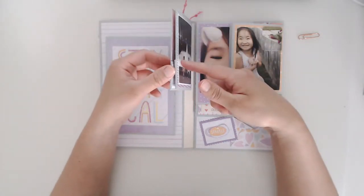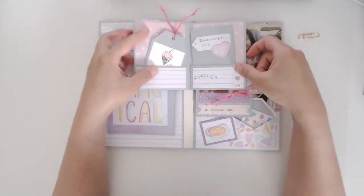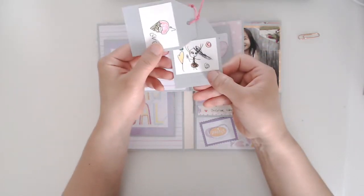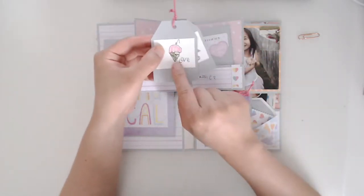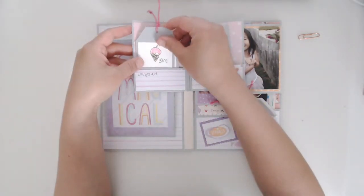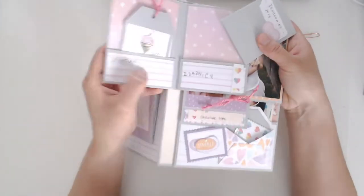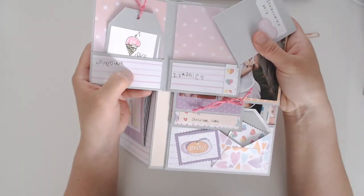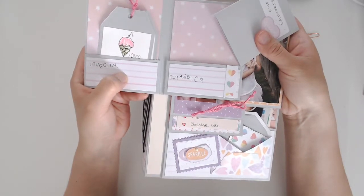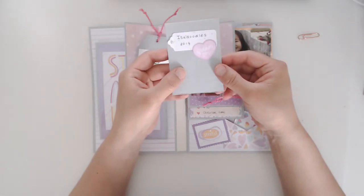This is the same little booklet that Ginger from My Sister Scrappers has in her video. I put a few tags in here, and I had her doodle and color. She's really obsessed with writing the word 'love' everywhere, so I put those in there. I also had her write her name just so I'll remember what her handwriting looked like when she was five.